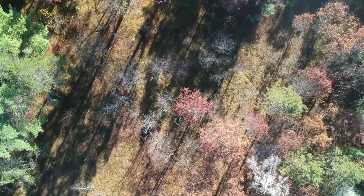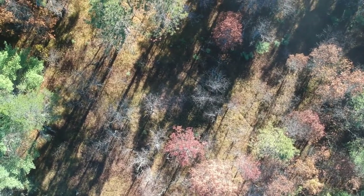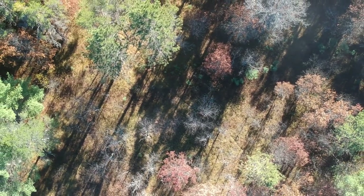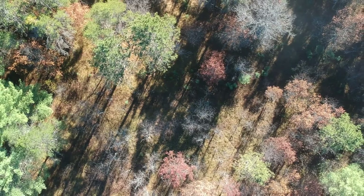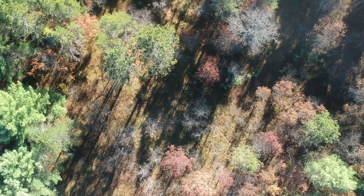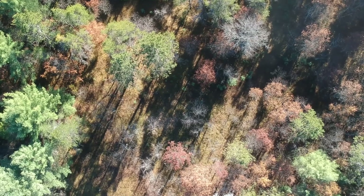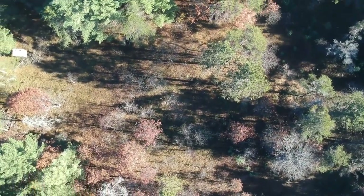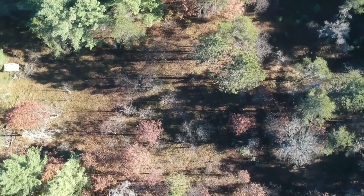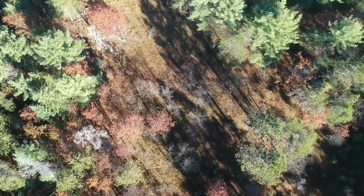I'm getting a bit of jumpy video — I'm not out that far, about 400 feet. There must be a really tall tree because I'm starting to get a warning. I know the tree can't be that tall — I'm in Michigan, not Oregon or Seattle. I'm now up to 250 feet.